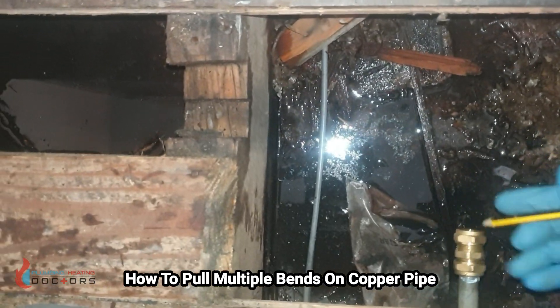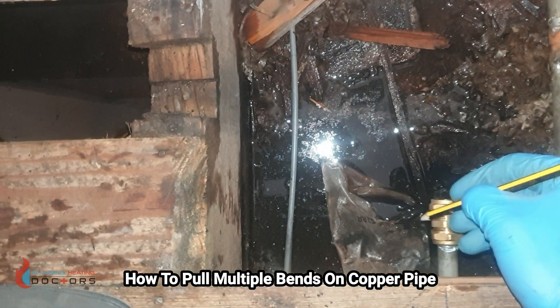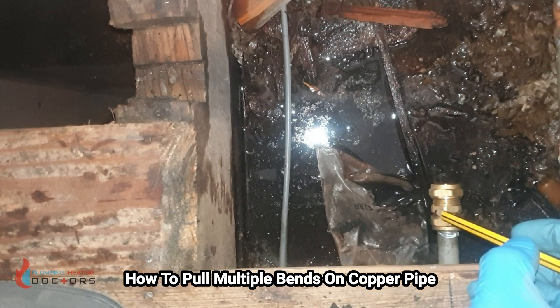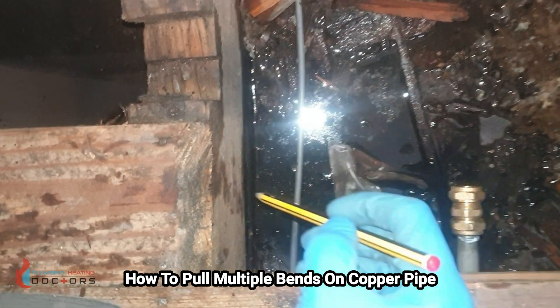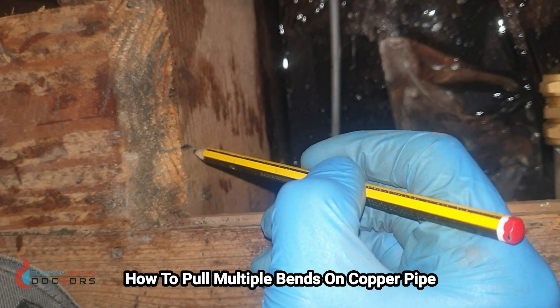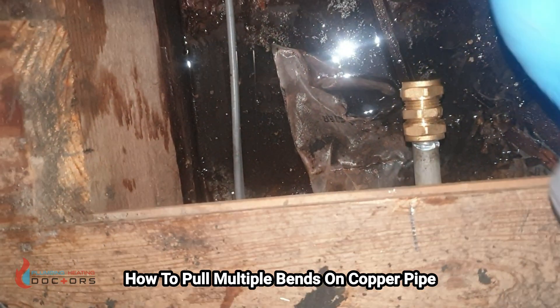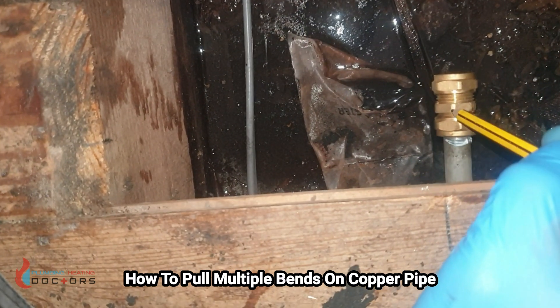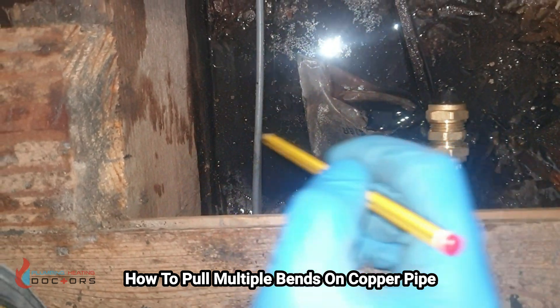The first thing we need to do is get the center line of this joint — so how far the copper will go in. I've already measured from here and I've got my center line right here. That's basically how far the copper will actually go into here, and that's going to mark the first bend.